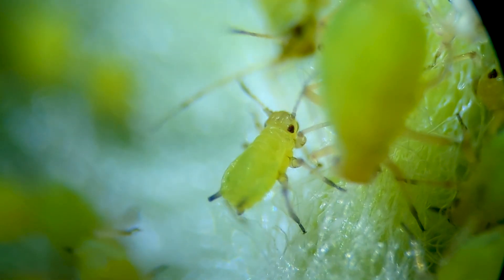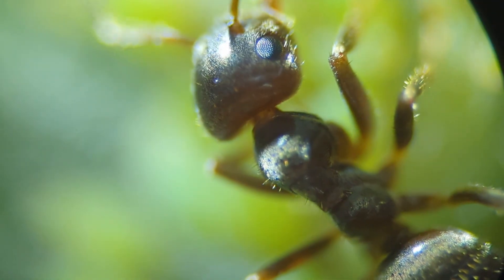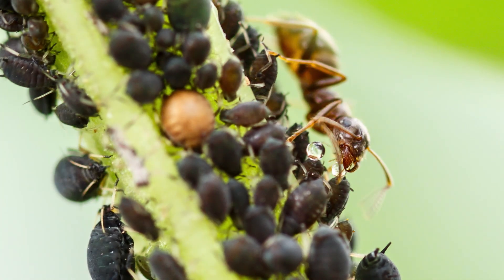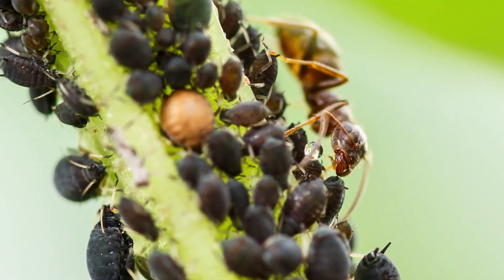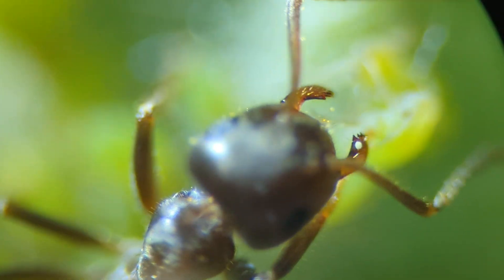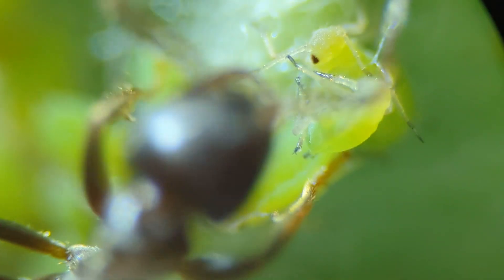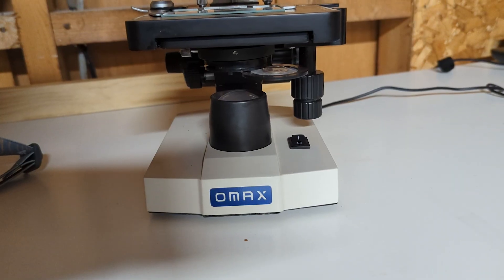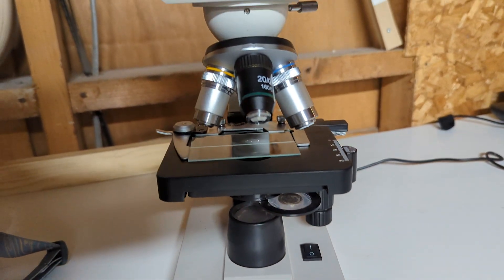I've been using my own microscope to take a lot of the really close-up footage. Some of the ants feeding off honeydew — that was actually stock footage, just because I wasn't patient enough to actually try and capture that. All the close-ups, especially of the green aphids, that's all me with my little microscope. I bought this thing several years ago.